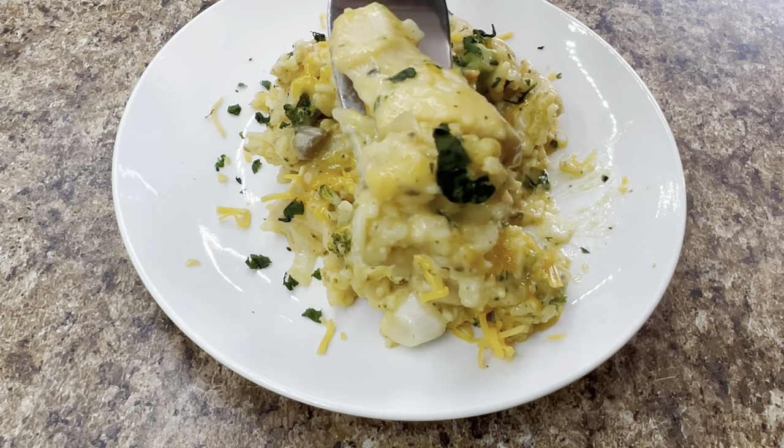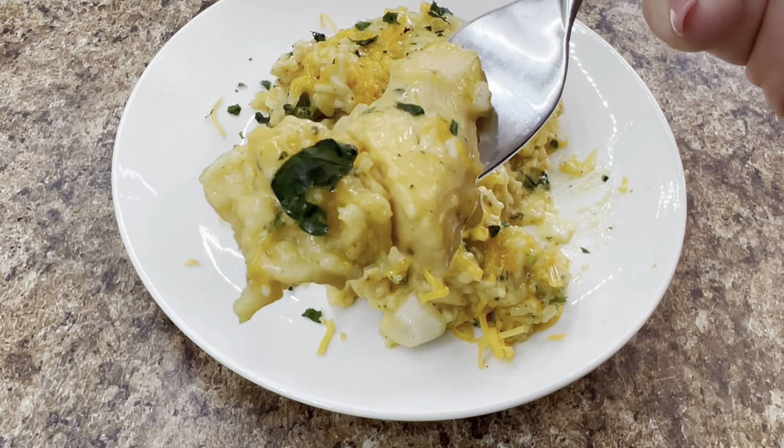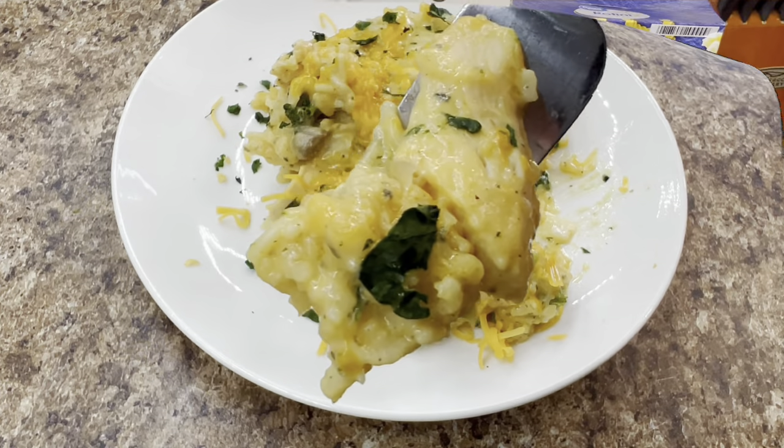If you're new here, give me a thumbs up, hit that like button, and join my family by hitting that subscribe button — I'd love to have y'all.